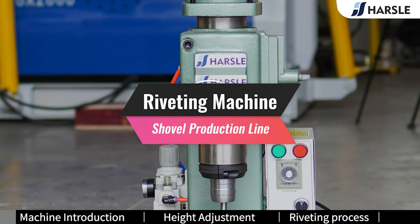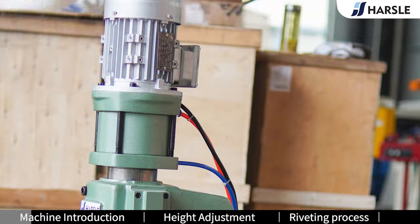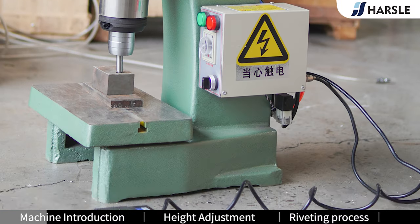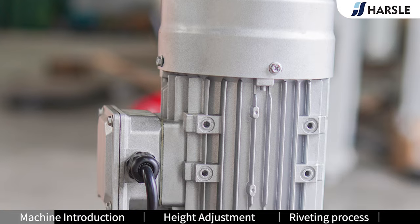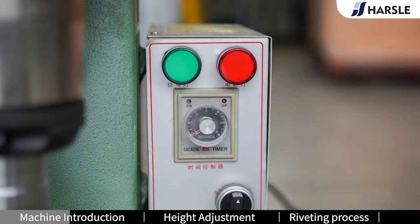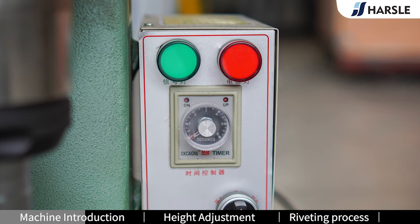Riveting Machine. The riveting machine is a new type of equipment developed based on the principle of cold rolling. Using rivets to rivet items together with mechanical equipment, the equipment has a compact structure, stable performance, and easy and safe operation.